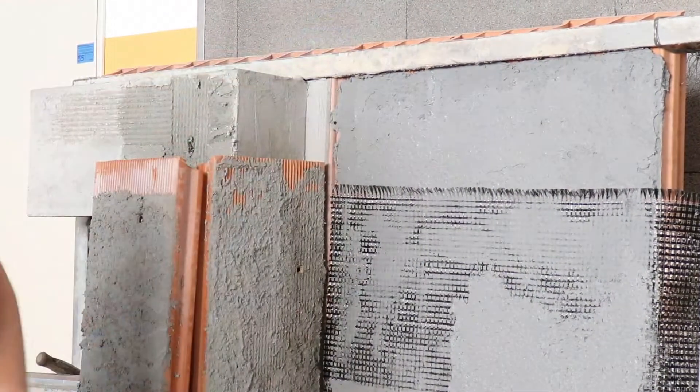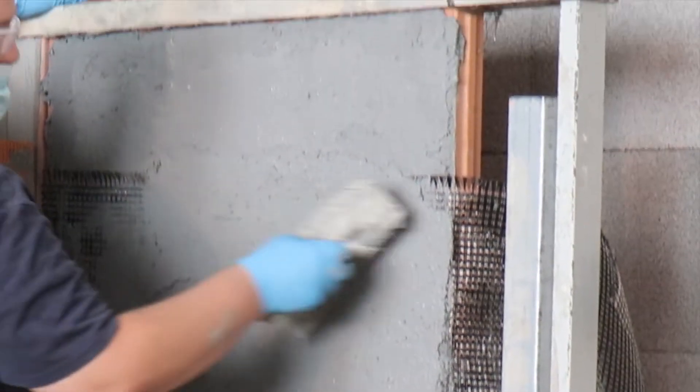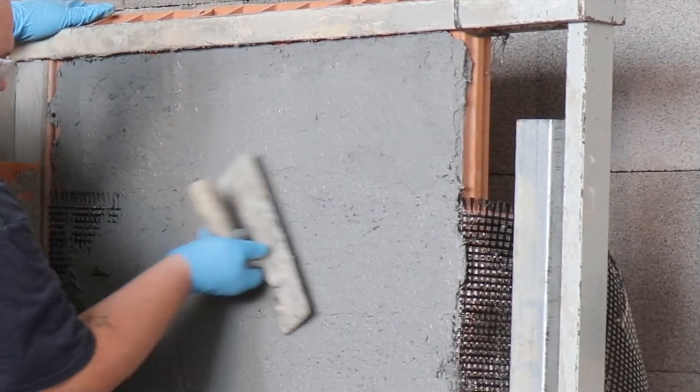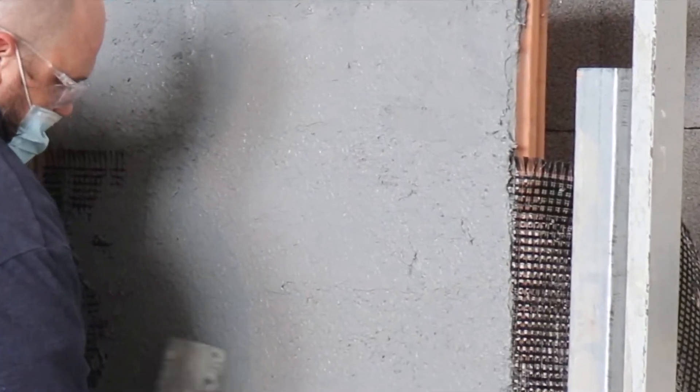If you need to stop working temporarily — at lunch time, for instance — one can stop work before applying the first layer of the special mortar, leaving a section of mesh just hanging, not embedded or covered. Then continue the application as normal on return to work.